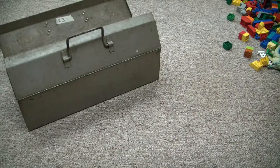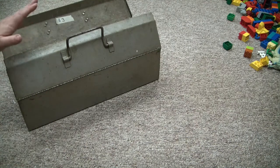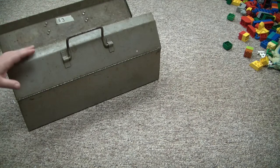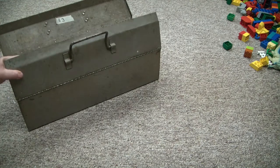All right, Toolerinos, here is the second part of the LaGrange Engine Show tool haul, as promised. This is the toolbox I got at the show — it was $3, it's aluminum, it's really cool, has a couple of minor issues, but let's see what goodies are hidden inside.